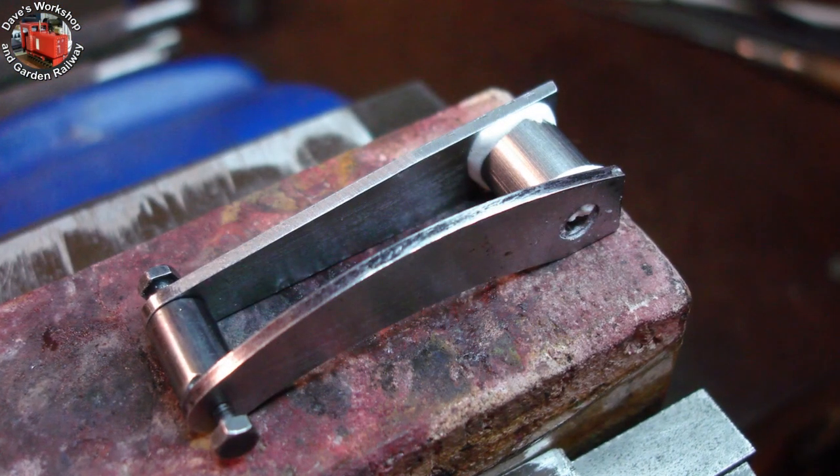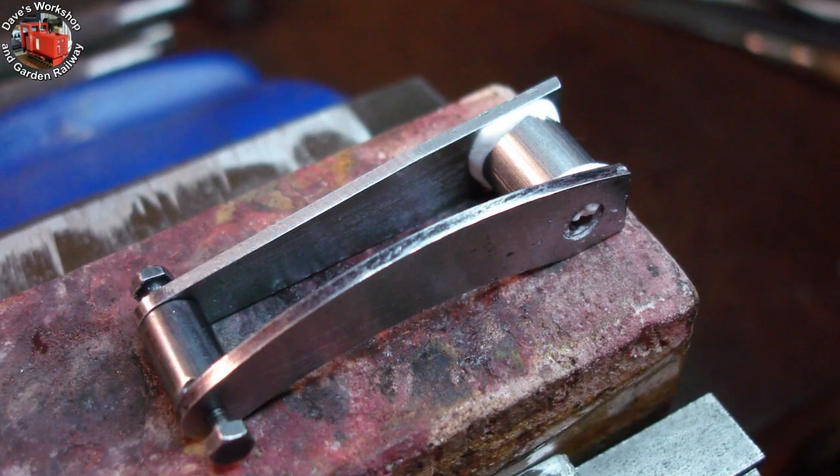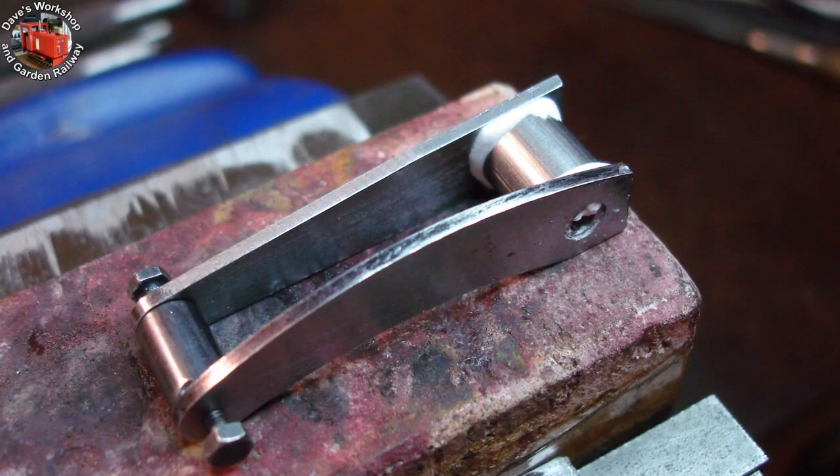Here's the left side, fluxed up and ready for silver brazing. I filed the large radius and blended the underside afterwards.